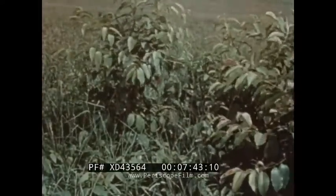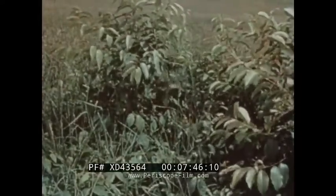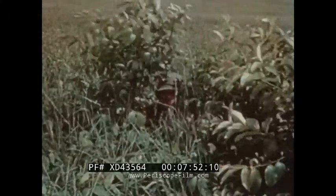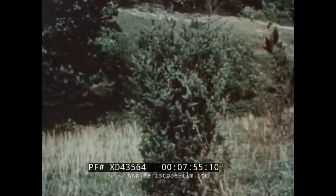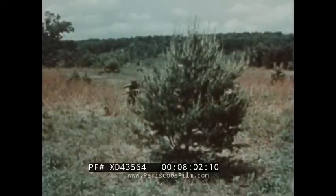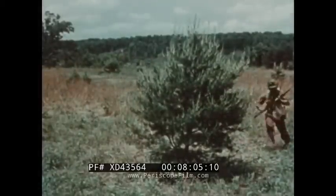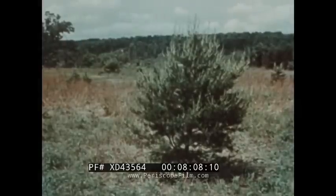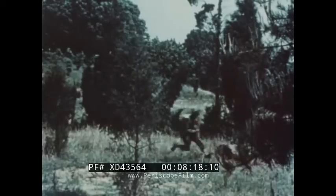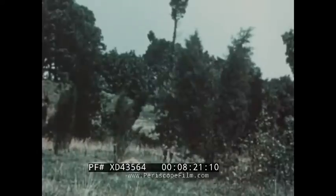It is suicidal to attempt to observe over a bush. Best concealment is obtained by remaining motionless behind natural terrain features. If observation is necessary, cautious handling of yourself will get you by. Keep your head down and look between rocks and bushes, not around or above them. A prominent landmark, like a bush, should be avoided — it is so obvious that the enemy will fire at it every so often on the off chance that someone is there.